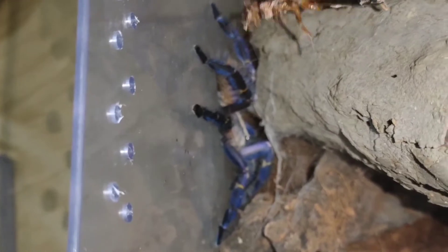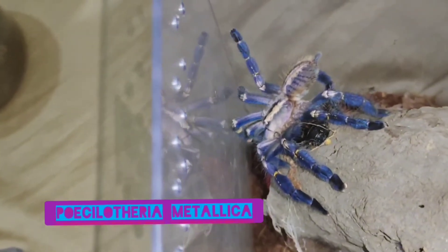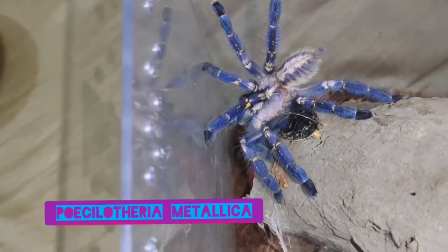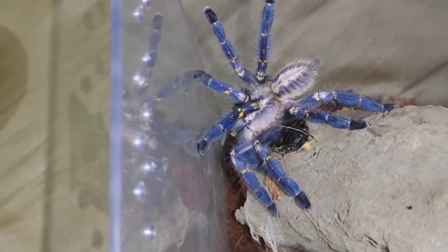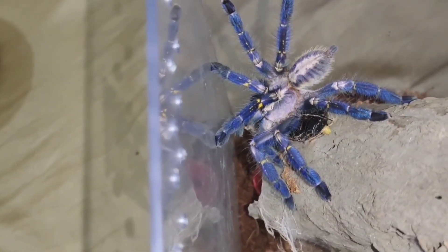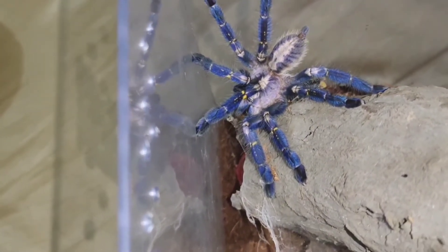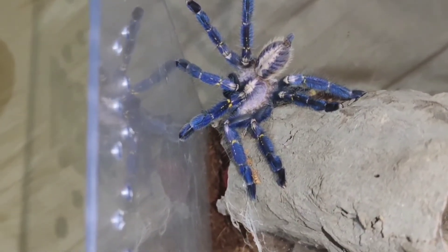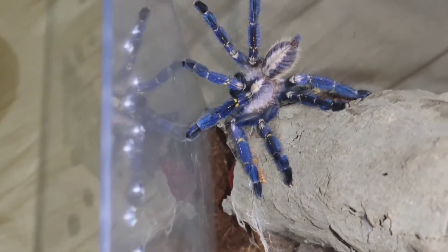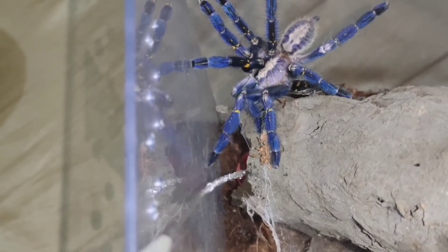Ito naman ang ating P. metallica, also known as Gooty Sapphire Ornamental. Kakamolt lang na ito kaya sobrang gutom na gutom. Pero wait lang — ano yung lumalabas sa kwet ng ipis? Itlog! Buntis pala yung ipis na nabigay natin. Pansin yung abdomen ng P. met natin — sobrang liit. Sana maging female ito. Base naman sa pattern niya, mukhang female. Lagyan din natin siya ng tubig.